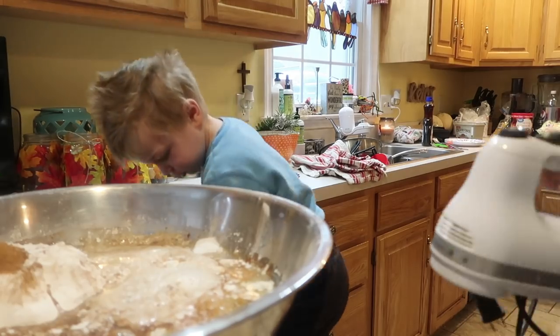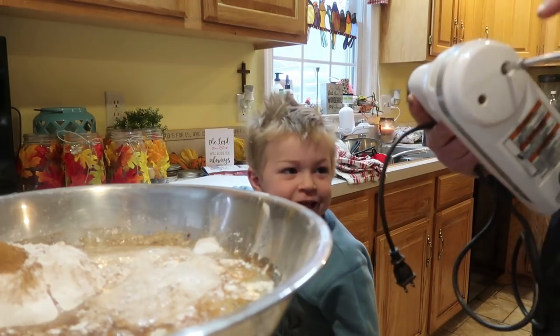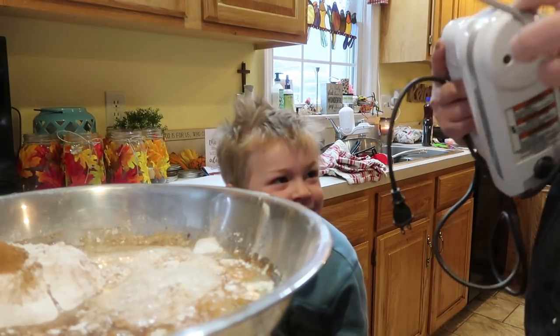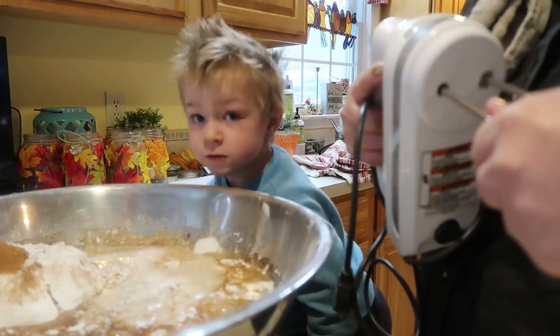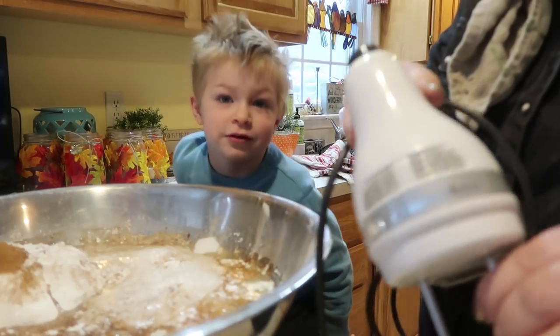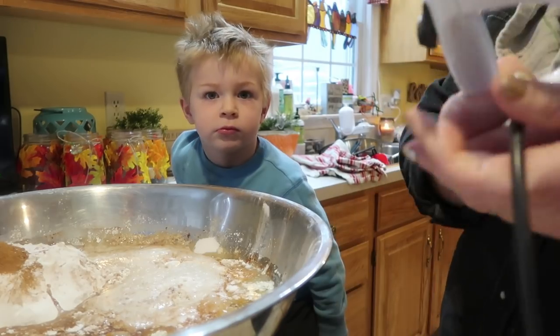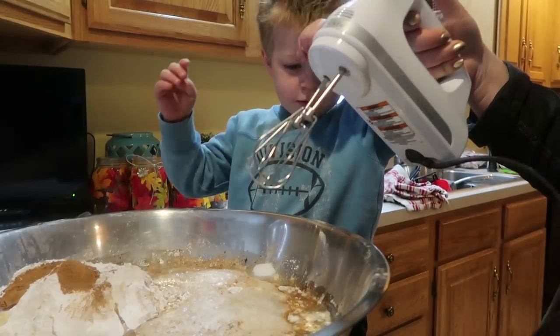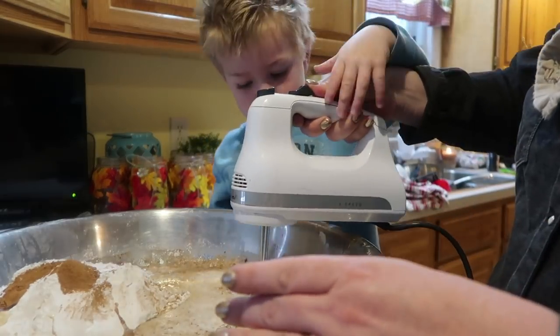The kids are getting excited. I'm getting the mixer ready. This mixer has served us well — I got it about four years ago. It's a KitchenAid, I got it for like $29 at Walmart and it is still holding on strong. Daniel, keep the mixer down, don't lift it up in the air. We're gonna start it on low.